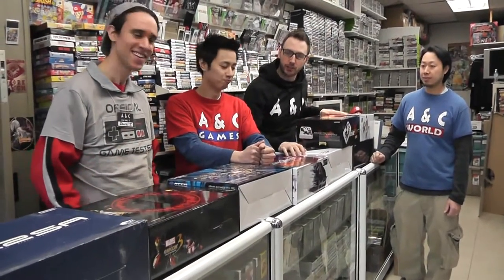Hey guys, I'm back at A&C Games. We're checking out what we're calling the Stickisode. In Toronto, it's very hard to find controllers like this, and we wanted to show off what we had in stock at the moment. So Daniel, can you introduce that first one down there?